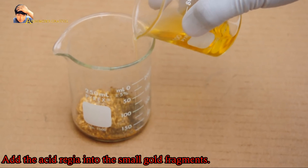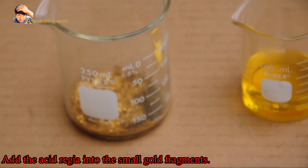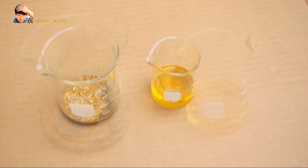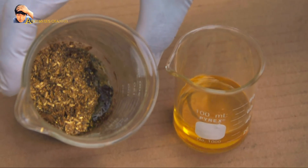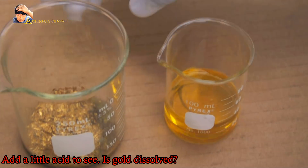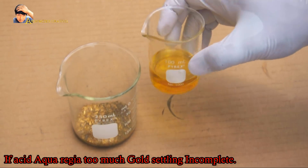Add the aqua regia into the small gold fragments. Add a little acid to see if the gold dissolves. If there is too much aqua regia, the gold settling will be incomplete.